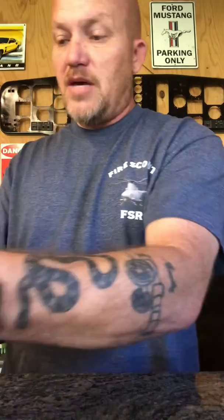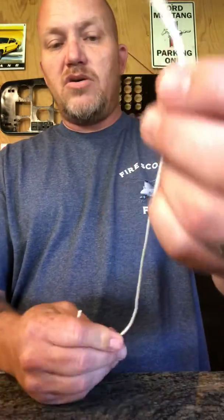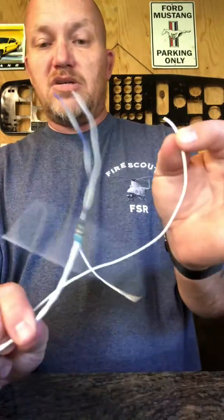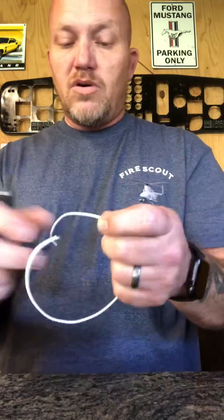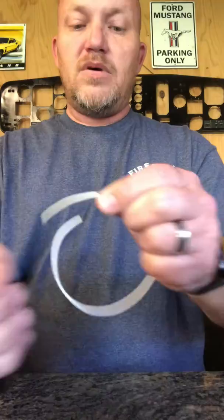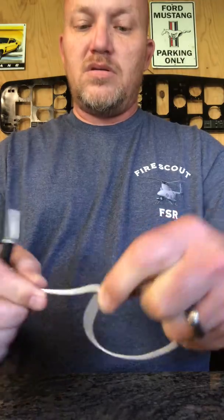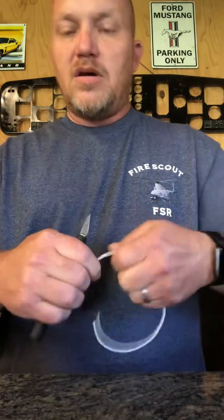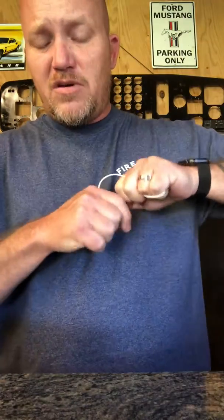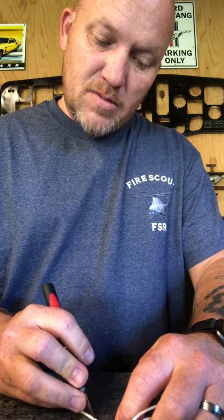The same thing applies to these — these are your single shielded. These are actually just like a single wire but braided just like the twisted pair. When you go and score it, it'll be like this and like that. Once it's scored, when you take this off, most of the time you can just grab and pull this off. You might also score it along the wire again.